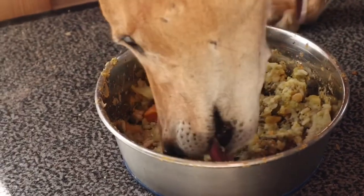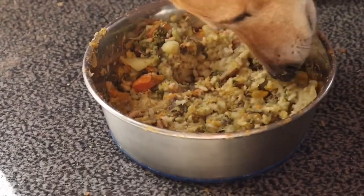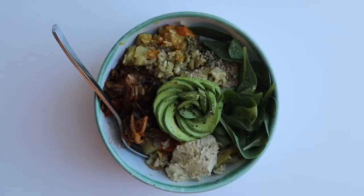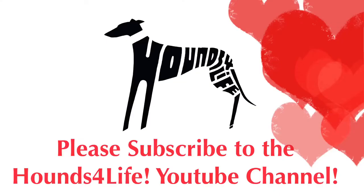Make a bowl of kichari for yourself as well — I enjoy it with avocado, kimchi, spinach, and hummus. Bon appétit!